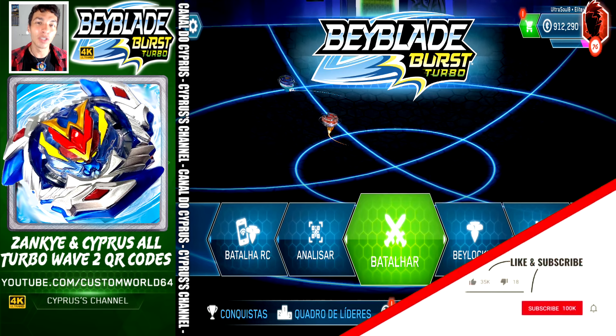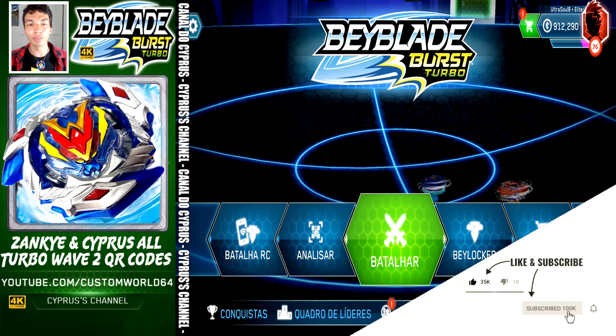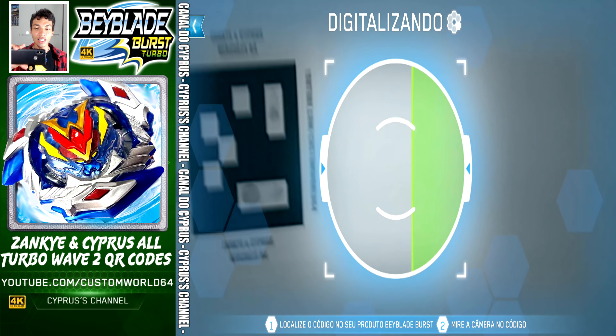Don't forget to like, comment, and subscribe — not only to my channel but to Zink as well, go see his video. How do you scan QR codes? Just tap scan, have this video playing somewhere and let's begin.